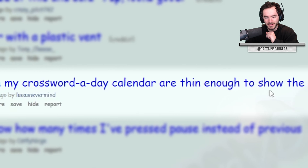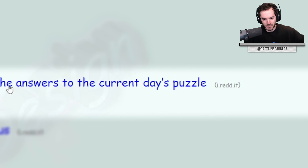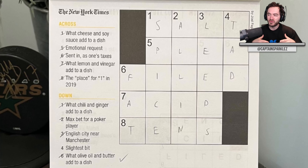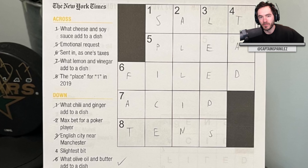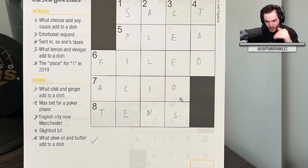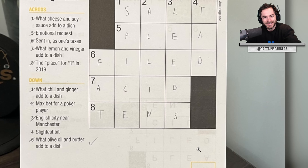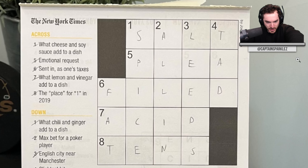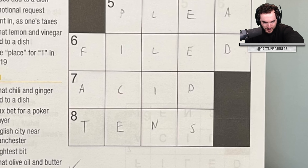The pages on my crossword-a-day calendar are thin enough to show the answers to the current day's puzzle. This is like official New York Times, too. You'd think they'd account for this — maybe for realism they use actual newspaper paper, which is generally thinner. At least it's not cell-for-cell overlaid; it's down to the bottom right and flipped so you can read it when you flip the page. But the whole time you're going to be looking at it like, don't look at the bottom right. Oh God, what am I going to do when I have to fill in the bottom row? And now I know the answer. That would be very annoying and frustrating.